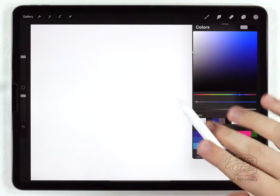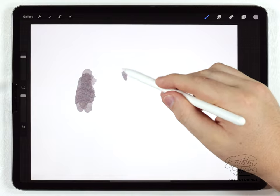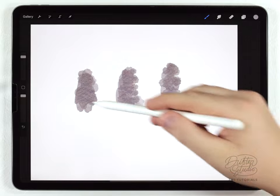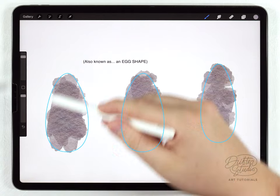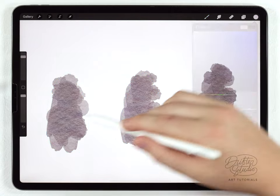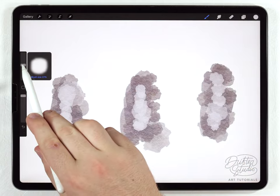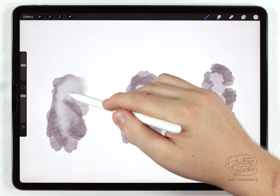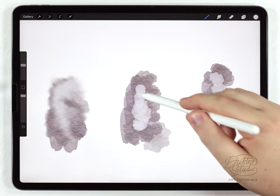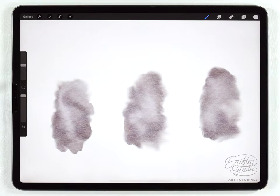It doesn't have to be perfect because we can adjust this later on. Using the abstract round I'll sketch out some rough penguin shapes, lifting the brush off the iPad quite a bit because I want it to have this kind of dab texture. The shape is sort of pill-shaped but the bottom is a bit fatter. After that first pass I'll choose a lighter gray and go over it again toward the middle, then grab the water blender at around 30% to mix these up and give them a fluffy texture while pushing them into that pill shape.